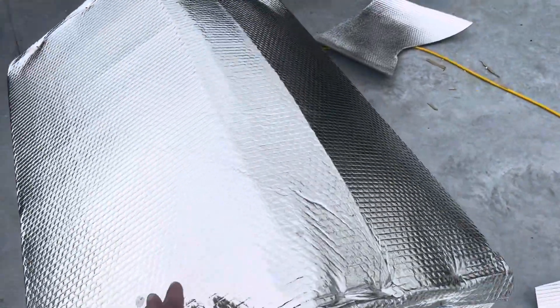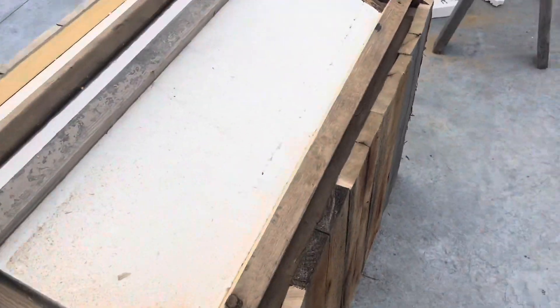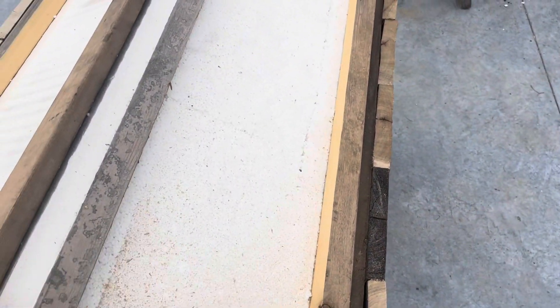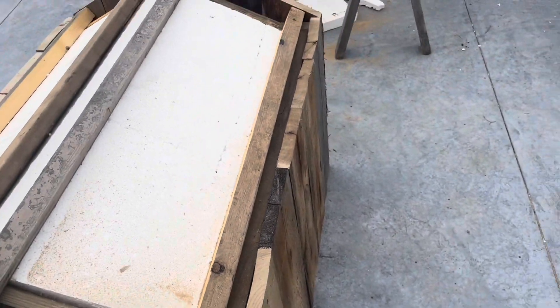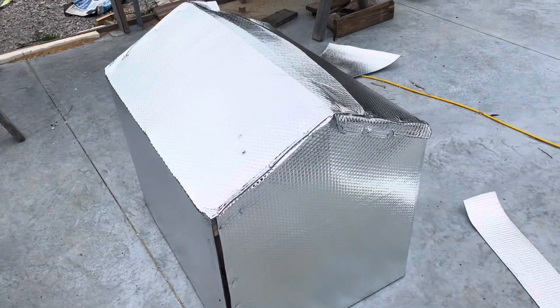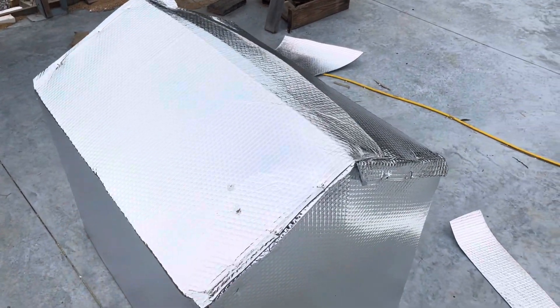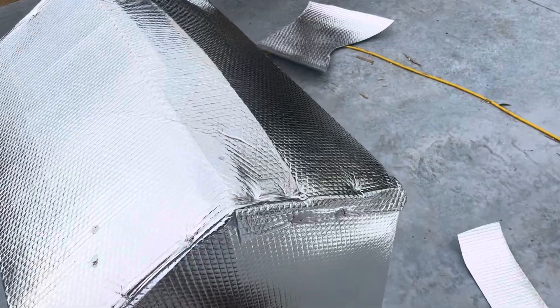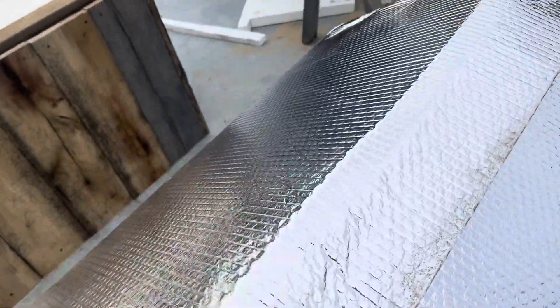This one here has the two-inch foam — it essentially looks the same as the other one did before I put the siding on. But then I just put this single-bubble radiant barrier on it. It's shiny on both sides, not that that's going to make a difference.